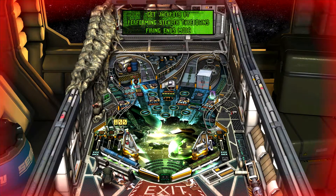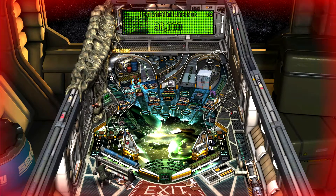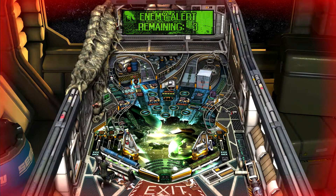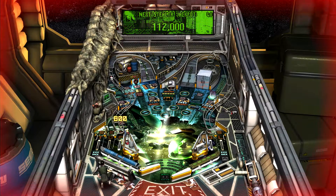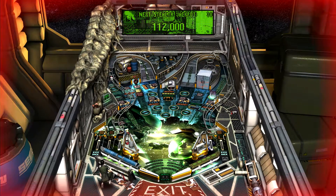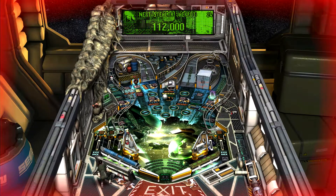Did you hear that? I heard you say 'did you hear that.' Sounds like she has asthma. You have asthma, Ripley? The little mini-games so far are kind of cool. But the action is still just a little dead for me on the playfield.